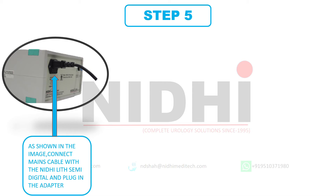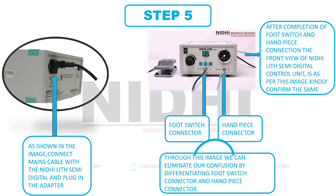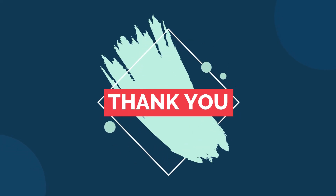This is the last and final step of our installation process. Now again we need to go to the back side of the Nidilith Semi-Digital control unit. As we can see in the image, just connect the mains cable with the Nidilith Semi-Digital control unit and plug in the adapter. This image is the front view of the Nidilith Semi-Digital control unit after the successful connection of footswitch and handpiece. If you have any confusion between the footswitch connector and handpiece connector, here we are differentiating both. We have now completed the entire installation process of the Nidilith Semi-Digital control unit. Thank you so much for watching this.